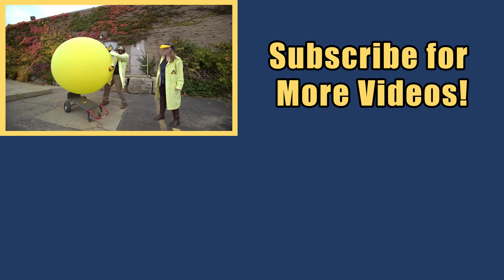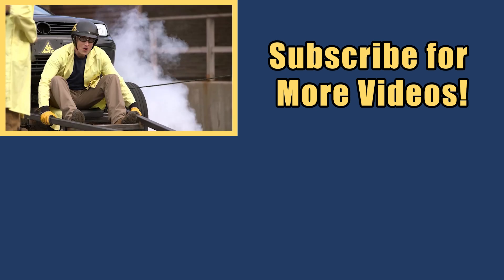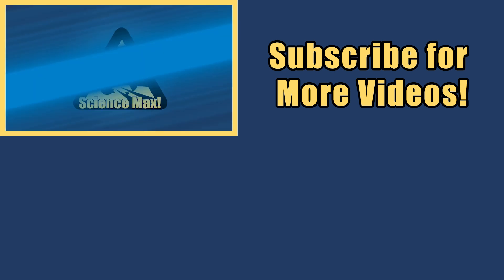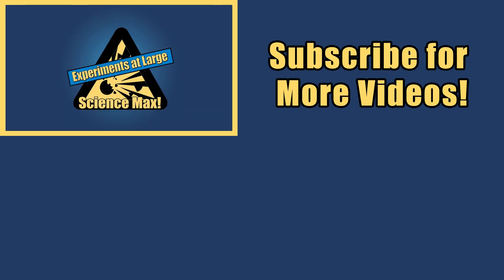My name is Phil and I take your everyday science experiments and do them big. This is Science Max. Experiments at Large! Science Max!